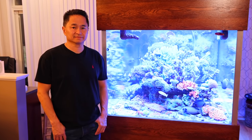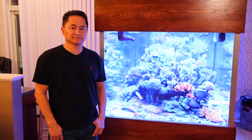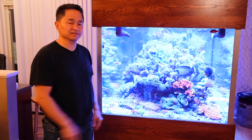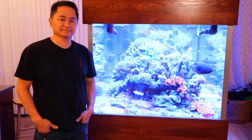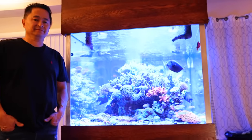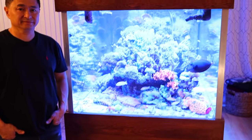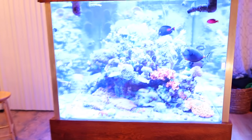Hey everyone, today we have another video update from Dane and his 400-gallon aquarium. Dane, how are you? Great, I'm here to show you the new stuff that I've done with the tank. Very excited about it — there's lots of new changes. We're going to follow up on the state of the Radeon upgrade as well as talk about some new additions. It's not every day that you add 17 large colonies to the aquarium. So let's get going.